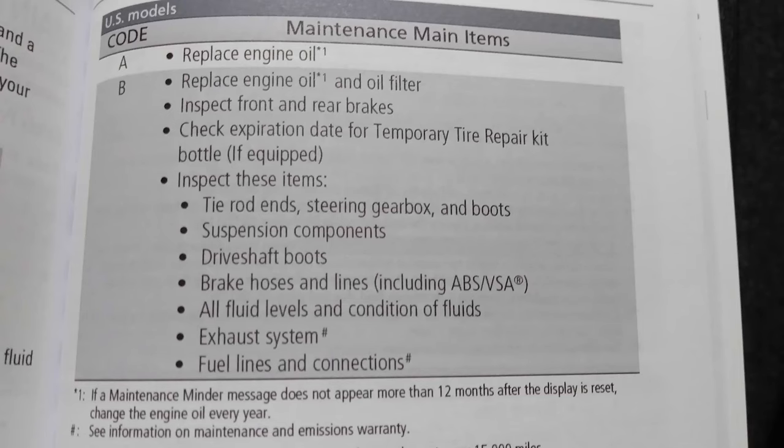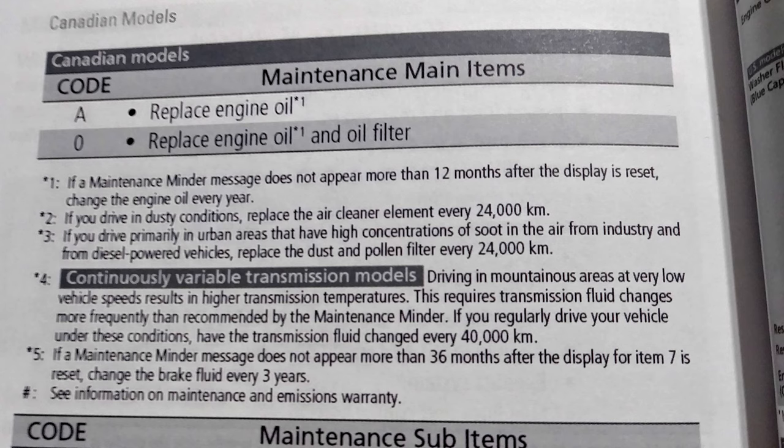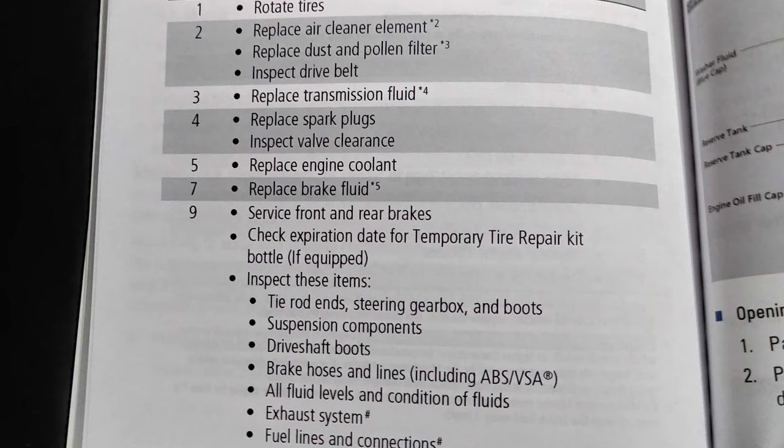If you live in the United States, these are the codes you will be referring to when resetting — it is also located on page 119 of your owner's manual. If you live in Canada, these are the codes you will be referring to, located on page 120 of your owner's manual.